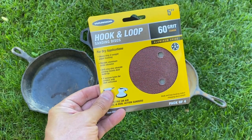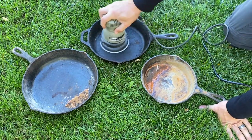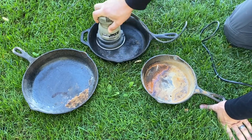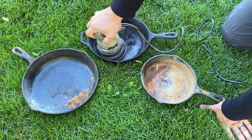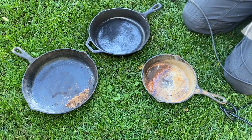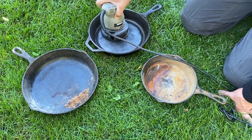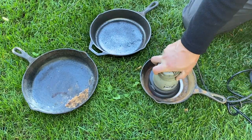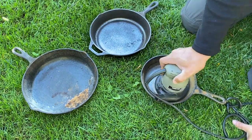I started off with 60 grit sandpaper on this first pan — I was really trying to get this old nasty burnt stuff out of there and get back down to the metal. You'll see in a later clip I had to switch from the orbital sander to a square sander just to get the edges a little better. My objective in this first step was really just to get all the old seasoning off and get back down to the metal.